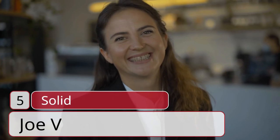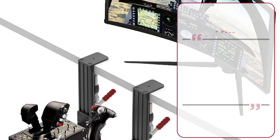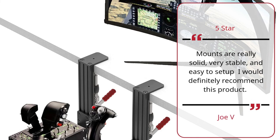Number 5: 'Solid' — Joe V., 5 stars. Mounts are really solid, very stable, and easy to set up. I would definitely recommend this product. — Joe V.